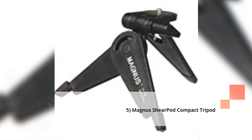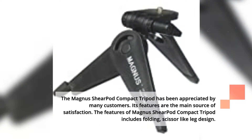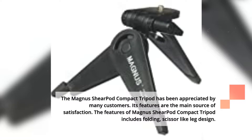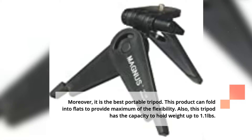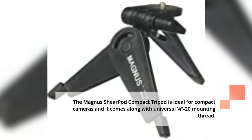5. Magnus Shearpod Compact Tripod. The Magnus Shearpod Compact Tripod has been appreciated by many customers, and its features are the main source of satisfaction. The features include a folding, scissor-like leg design. Moreover, it is the best portable tripod. This product can fold into a flat profile to provide maximum flexibility. This tripod has the capacity to hold weight up to 1.1 pounds, and it is ideal for compact cameras, coming along with a universal 1/4-20 mounting thread.